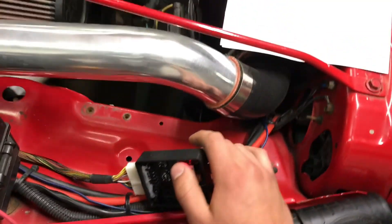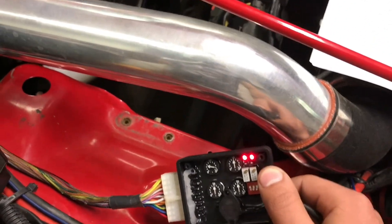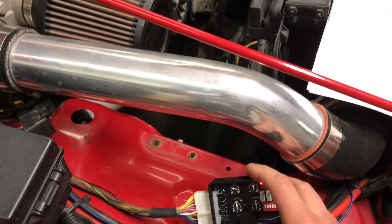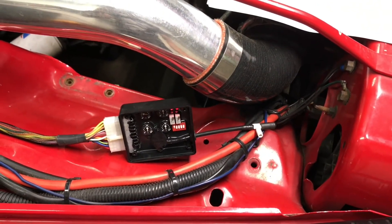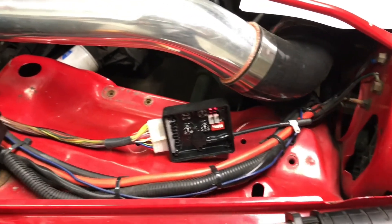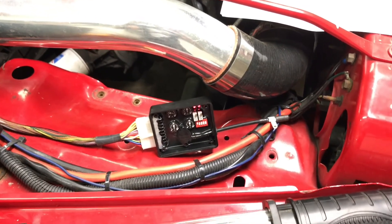That's pretty much it — it's very simple but takes a little playing around with. The way I did it was to leave it in the engine bay open so I could do a pull down the street, stop, adjust it, and do another pull. Go real easy on it in the beginning. It's been working great for me — it's a really good device and I definitely recommend it. If you have any more questions, just comment below or message me. Have fun guys.